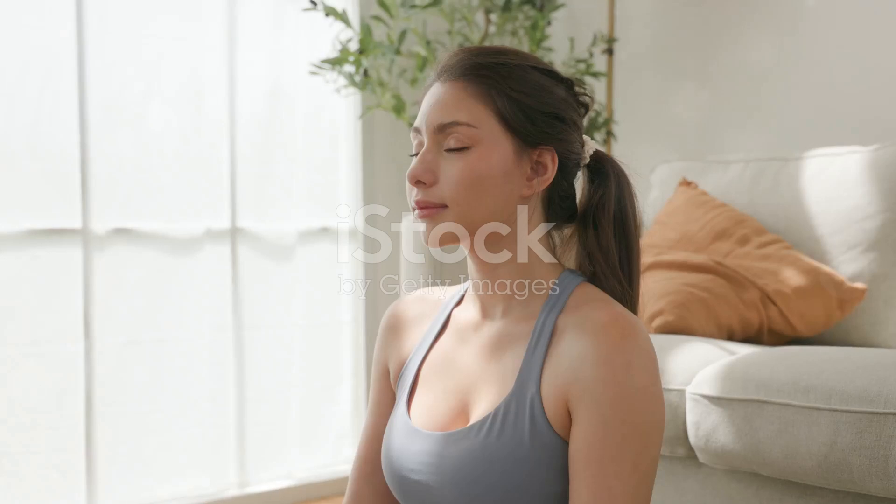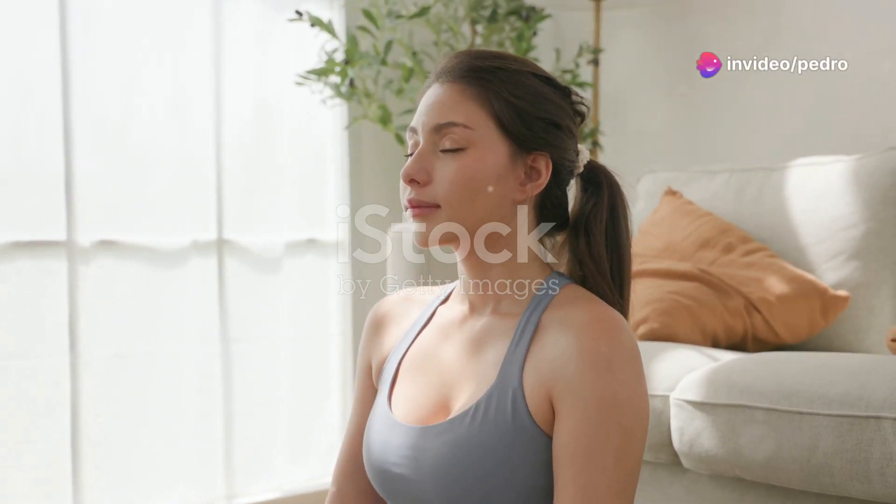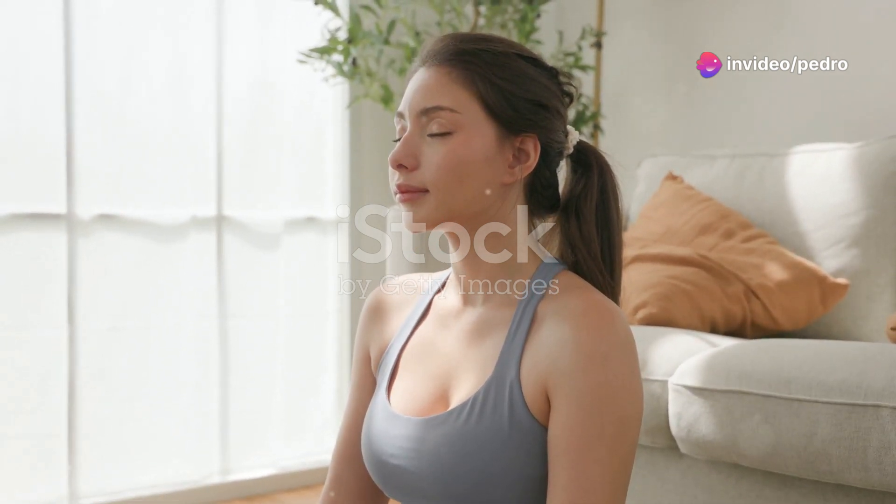Take a moment to become aware of your breathing. Notice the gentle rise and fall of your chest with each breath. As you inhale, imagine drawing in calm, peaceful energy.